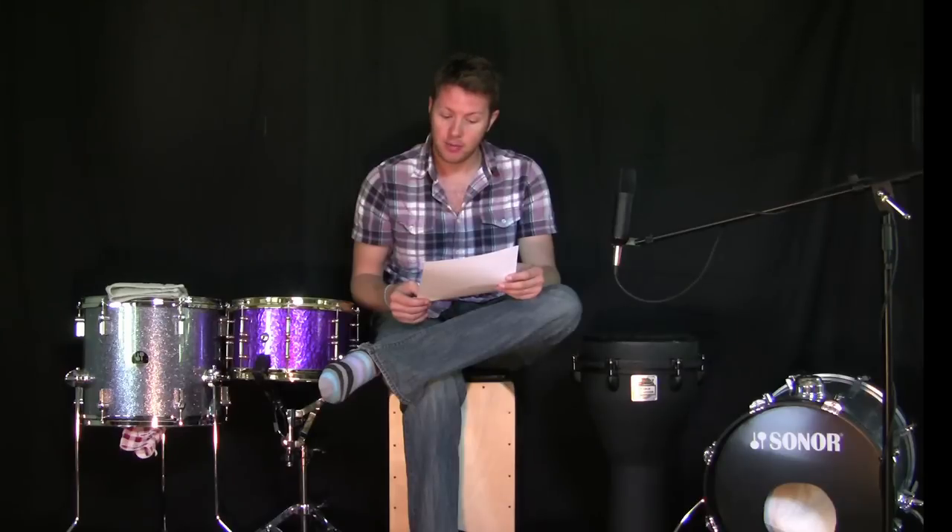The next comment is from Thomas Pepino, who says the cajon is Peruvian, not Australian. I am aware the cajon is Peruvian. I think the Australian reference is because Thomas probably thinks I'm Australian — but I'm actually from Scotland, just to clarify. I've never actually been to Australia.